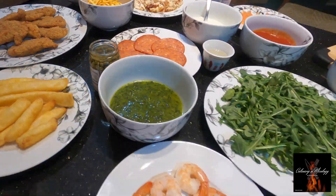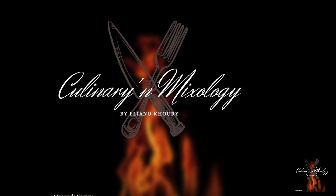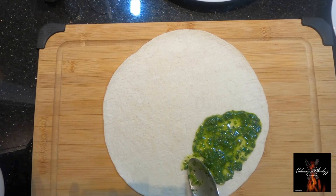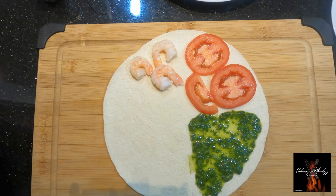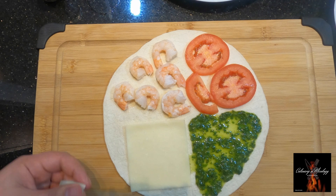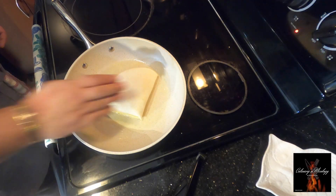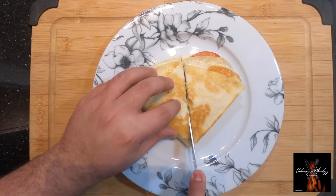Alright, let's get down to business! The shrimp and basil quesadilla — we're gonna start by spreading some pesto, add some tomatoes, some shrimps, Monterey Jack cheese, and let's fold it. Let's give it a toast in the pan with some butter, then let's cut through.